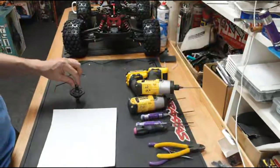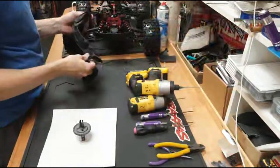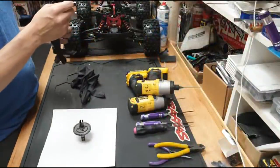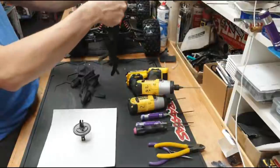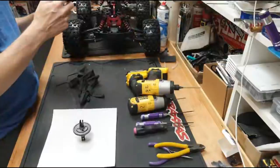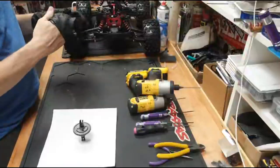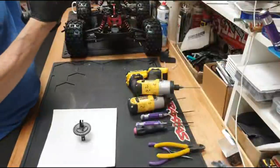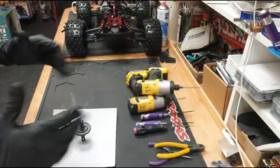Kevin's got the version two - I can't see any reason why anyone would get the version one unless you get a blinding deal on it, because the version two has got nice bits like the handbrake. Off-road adventures doesn't really like the Kraton - that's fair enough, some people love them, some people not so much. I like them - I've got three Kraton 6s and a Kraton 8s, and I want to get a 4s.